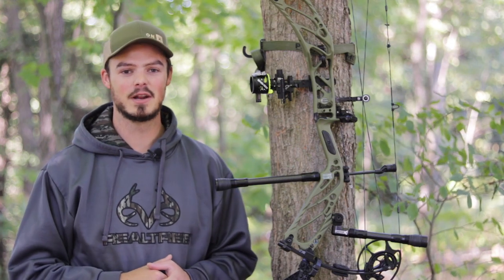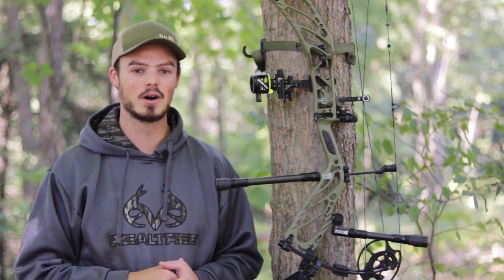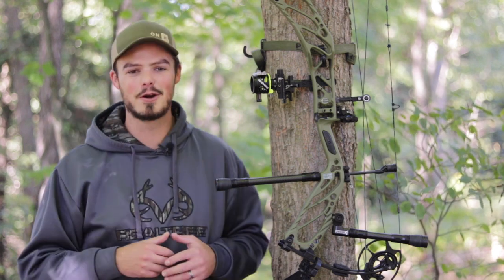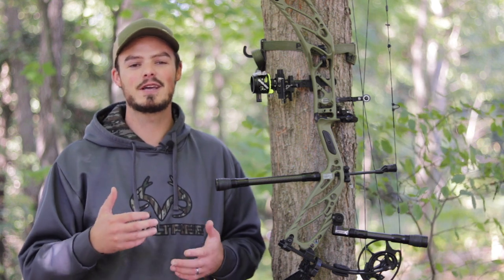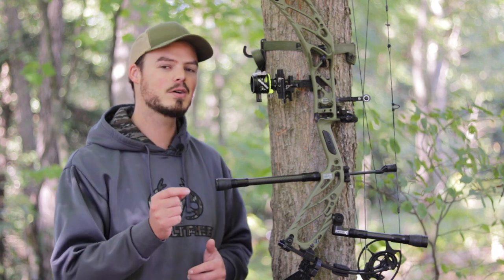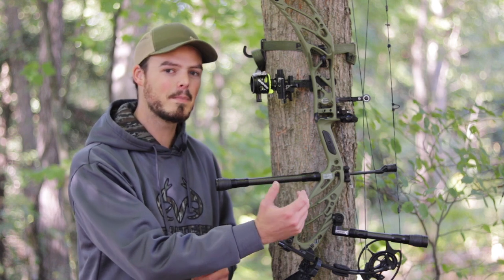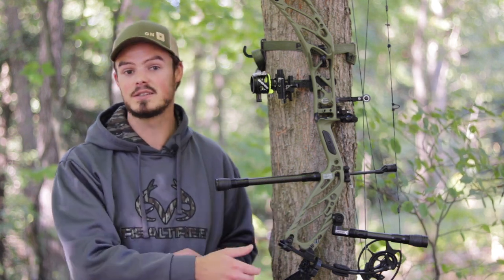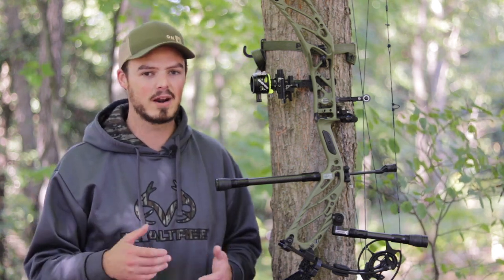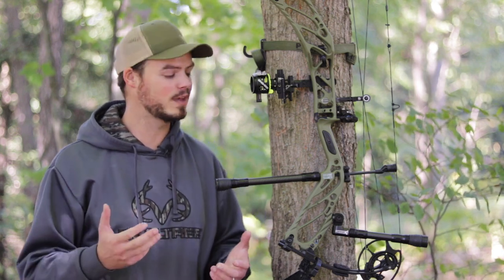Hello everyone, thanks for coming outside with me today. Today we're talking stabilization, in particular the form of back bars or side bars. I was of the strong belief for a long time that back bars were for the highfalutin archers — the target archers and those that really wanted to show off how many stabilizers they could put on their bow. Then bow companies like Elite, with this Cure, started putting stabilizer bushings on the back side of the riser, and I started seeing more and more people run a back bar. This is the Torque Set from CBE, part of the Outdoor Group.